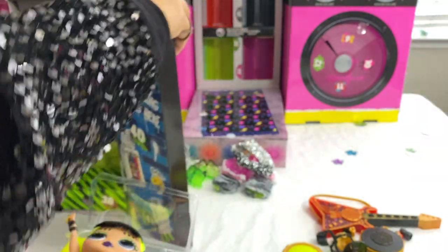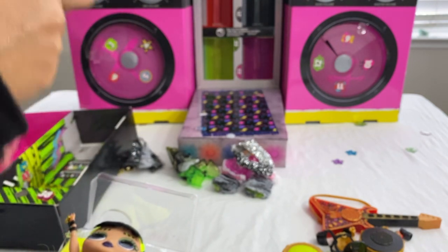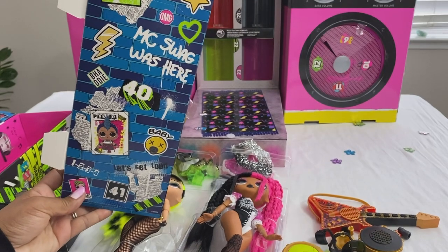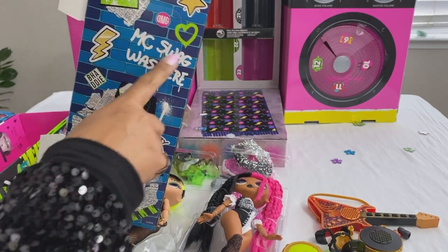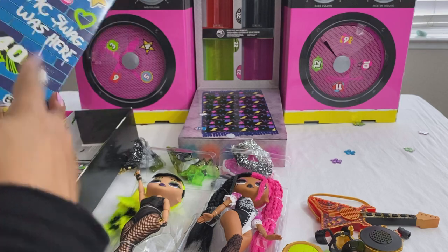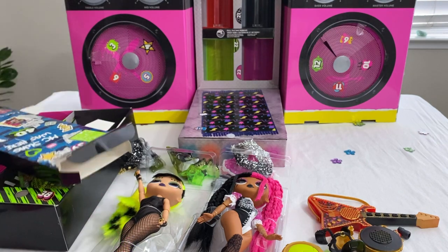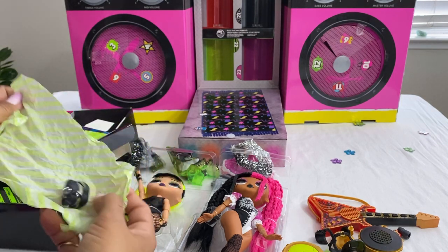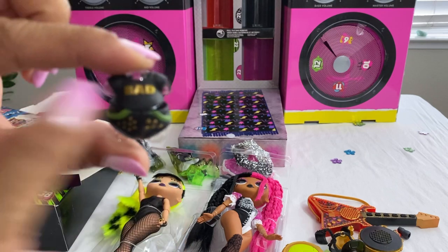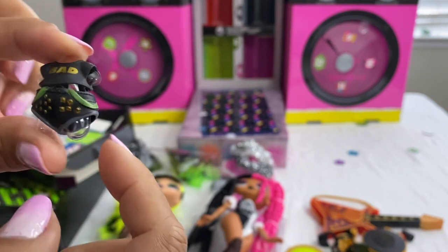Number thirty-nine is back here and this flap comes out. Check out the graffiti — 'MC Swag was here.' This little girl loves doing this graffiti. 'Let's get loud. Baddie was here. Lightning bolt.' So it just slides on out — and here is Baddie's outfit with 'Bad' on there, studs with green on the side, and it's black.